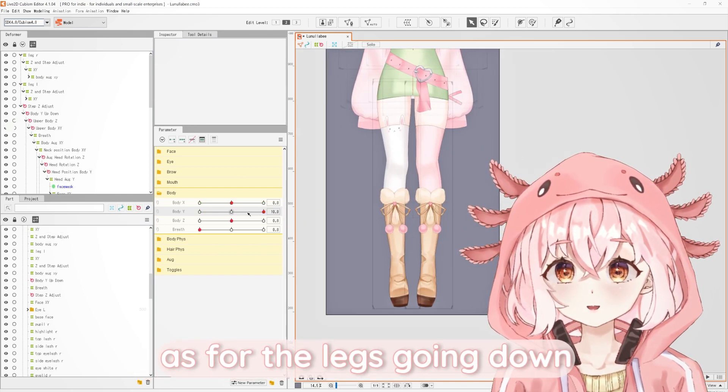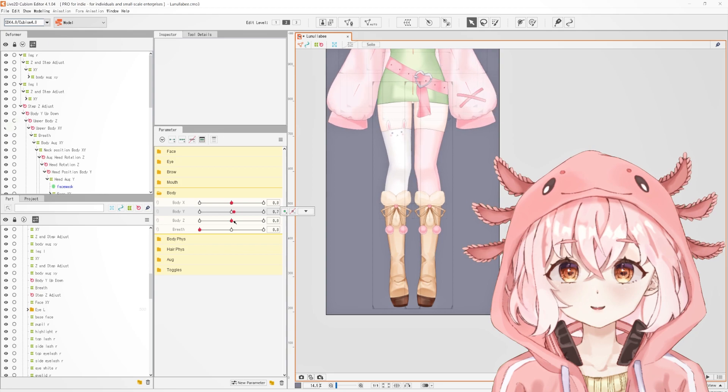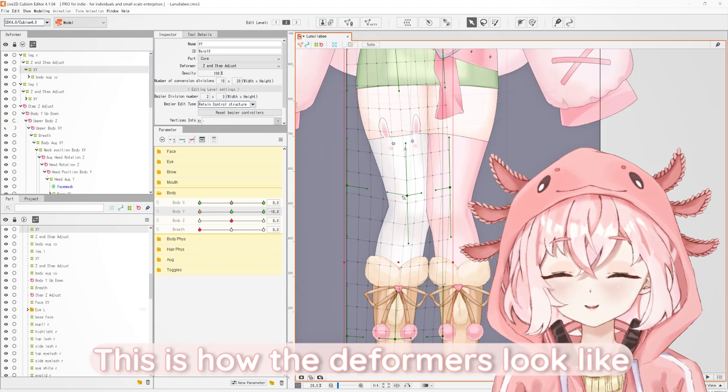As for the legs going down, it's very simple. All you have to do is make the thighs look like they're going closer to each other, like this. This is how the deformers look like.